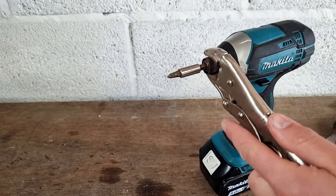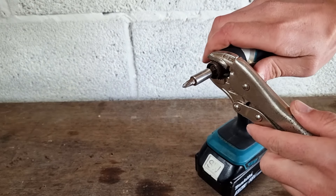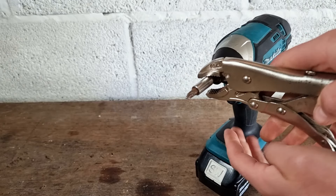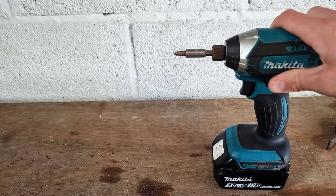If we tap it, you can see we've got a bit more control and that collar comes forward. Now you might find that when you've got that collar released, that your bit is still stuck in the end of the drill.